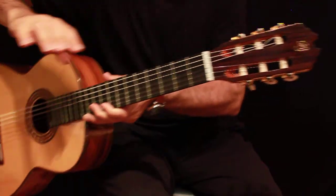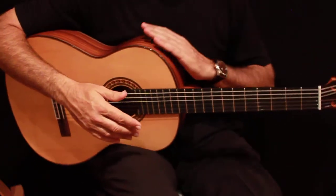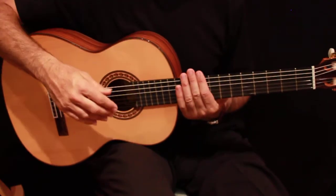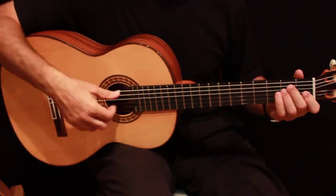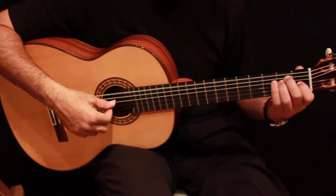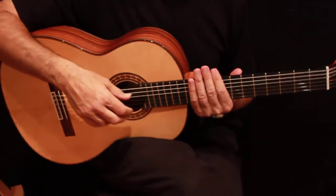The guitar has the logo from Prudenzio Saez that, if you don't want to, you can always remove. It's a wonderful sounding guitar — although it's a laminated back and side Pavo Ferro, the top is solid and it has an ebony fingerboard. The guitar sounds astonishing and it's very beautiful and easy to play. I'm going to play a few phrases for you to evaluate the sound.